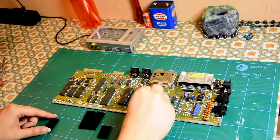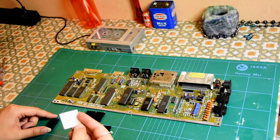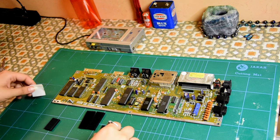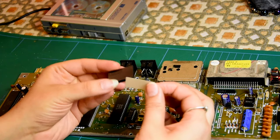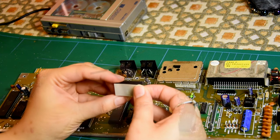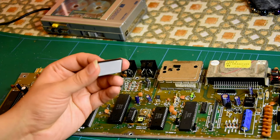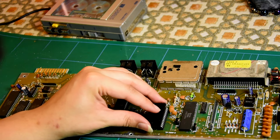Let's just do the SID chip first. It's just basic alcohol — not really hard enough — and then stick it on to the SID chip. Just this 8580.